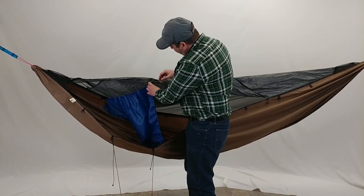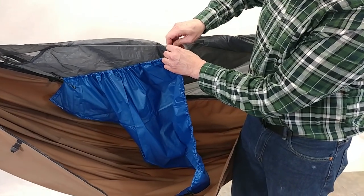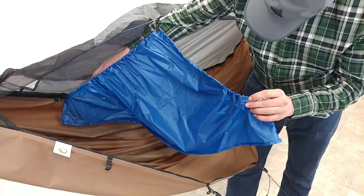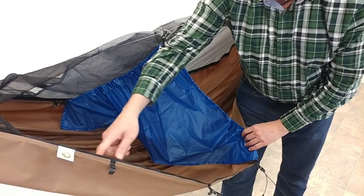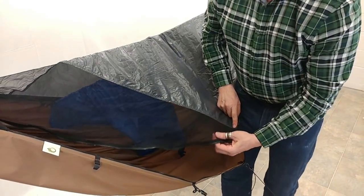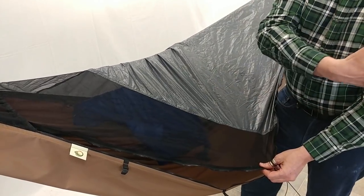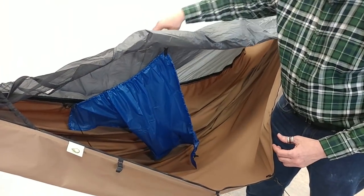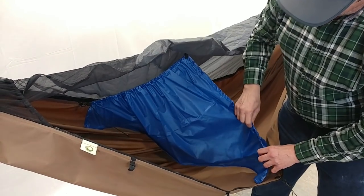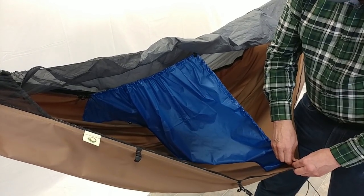Now, as you see here, it just clicks onto a hook that's on your ridgeline and then it also clicks into the various D-rings that are spaced inside the Chameleon. When I'm done here, my head's going to be here and my vent's here, so I want to get my breath out of that vent. So I want to put it on the high side of that one and I'm going to put it onto the lower D-ring over here.